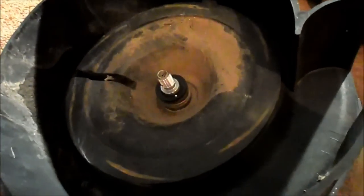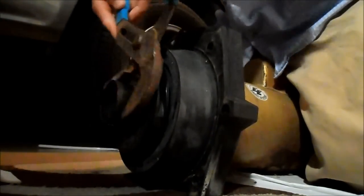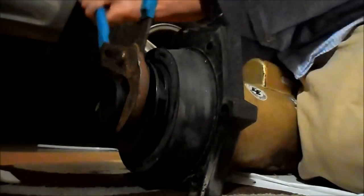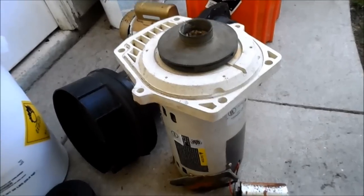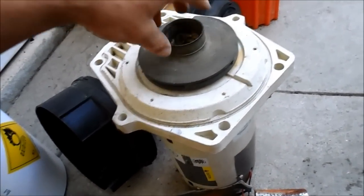Whenever you do the impeller you also do the seal, so I'll show you how to do the seal with the other pump. This is the Pentair Whisper Flow pump — I already have the impeller loose and I'm going to take it off and show you how to change the seal.